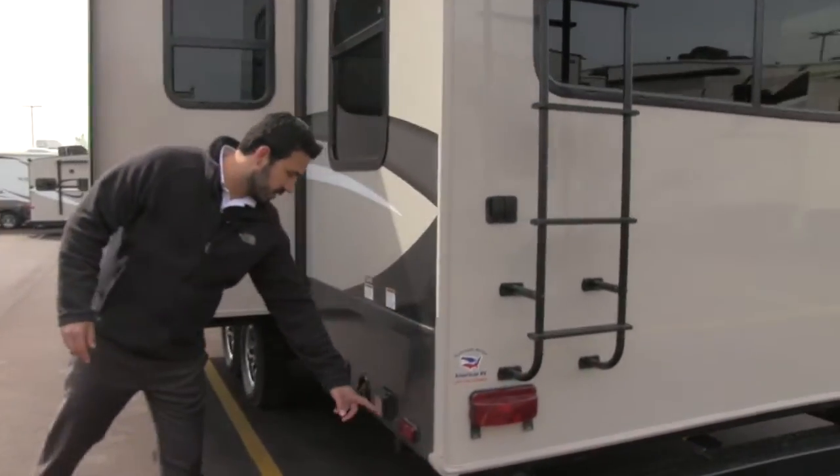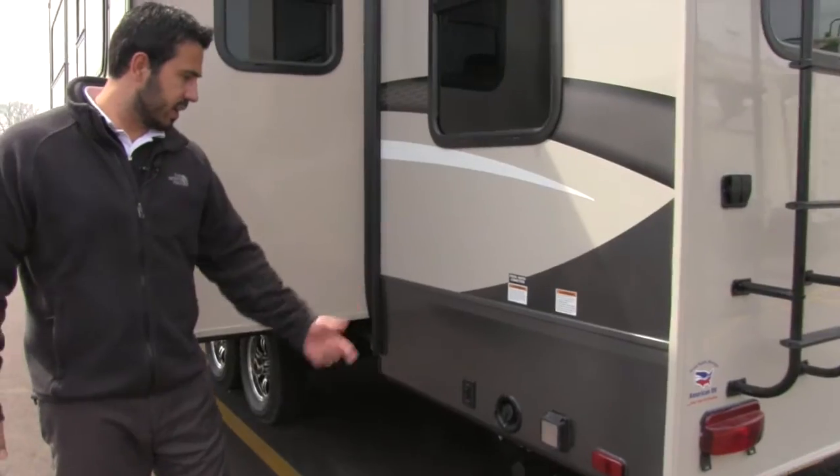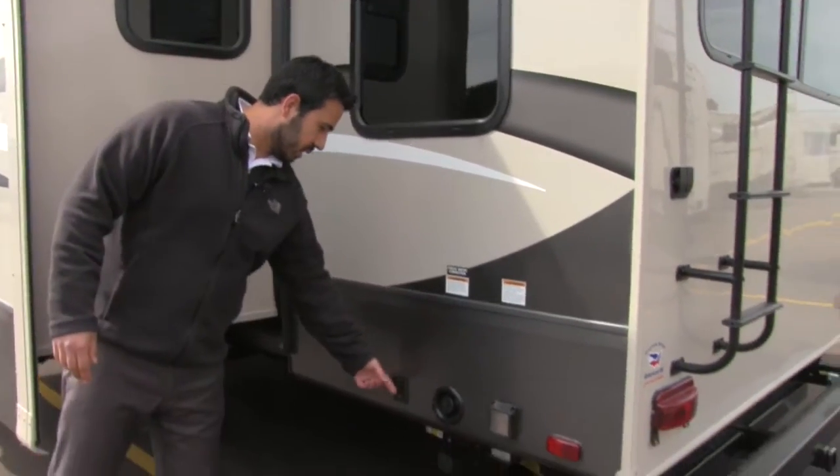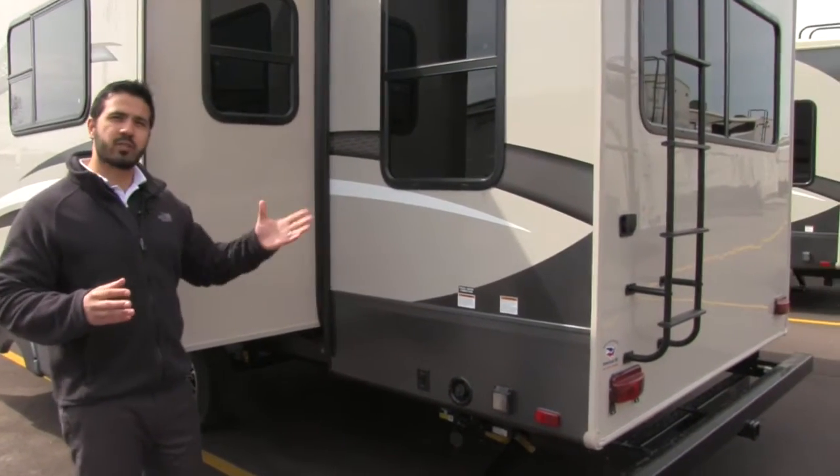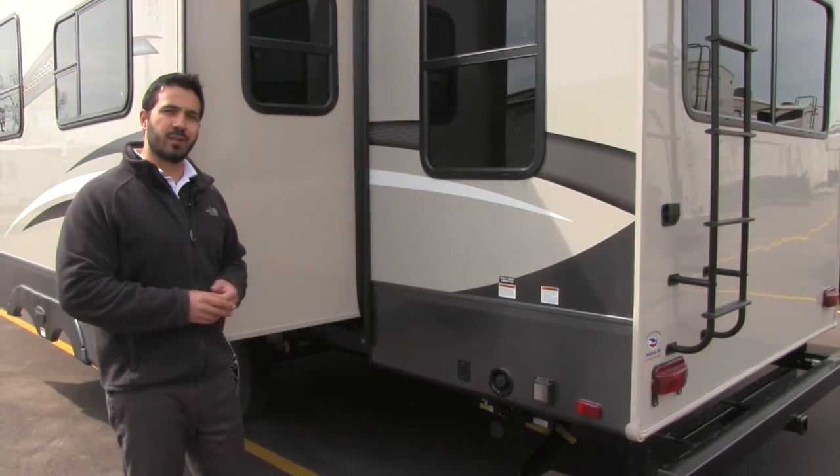Coming around to the side, this is your power hookup with the detachable cord, as well as your power rear stabilizer jacks. That pretty much wraps it up for the outside — let's go take a look at the gorgeous inside.